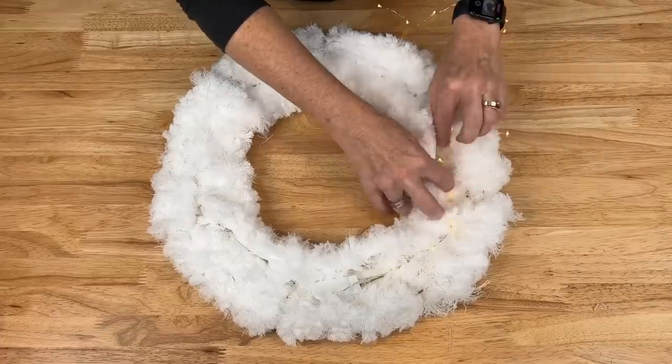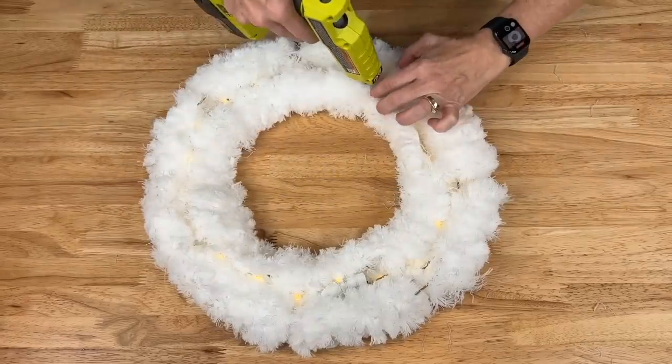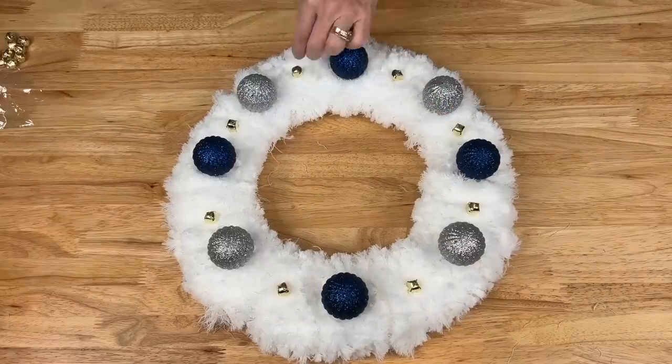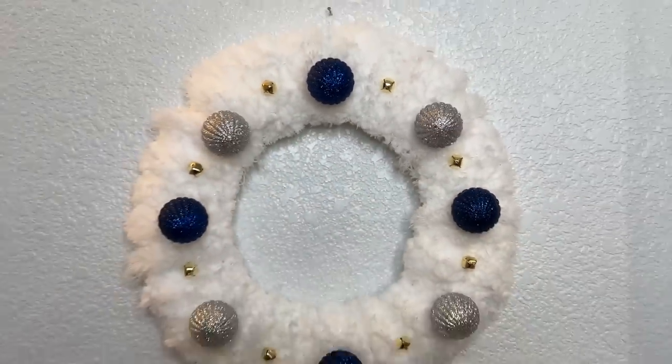Next I'll be using some battery operated LED lights. I'm going to go ahead and hot glue all of that wire into place. I'm going to flip the wreath form over and place those bulbs onto the wire wreath form, and I hope this inspires you to create a dollar store winter wreath of your own.